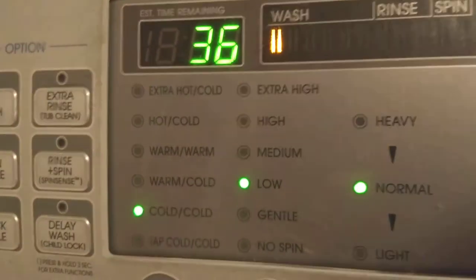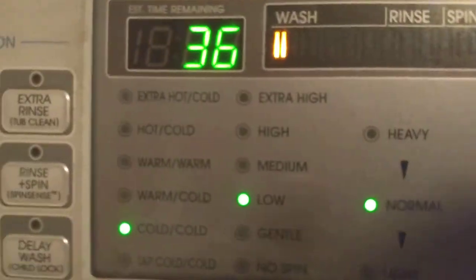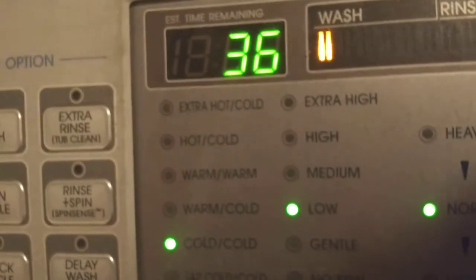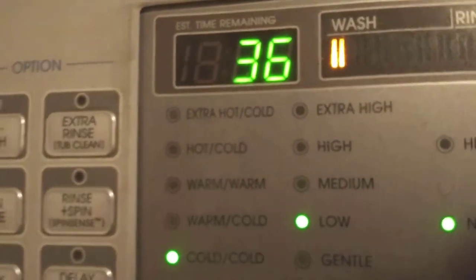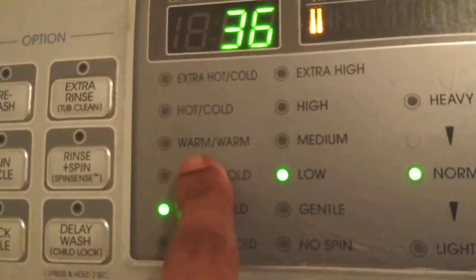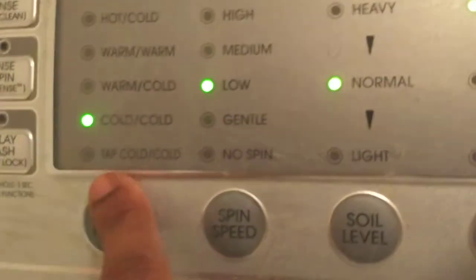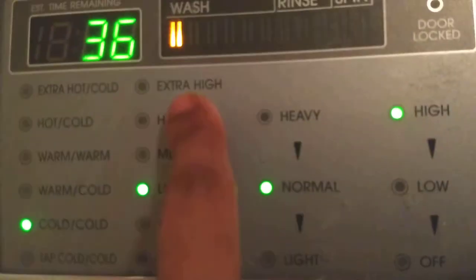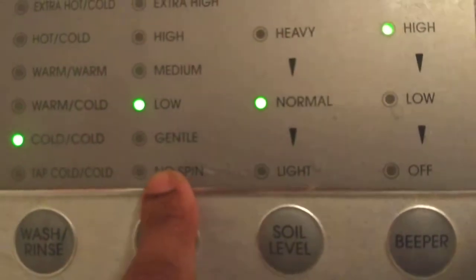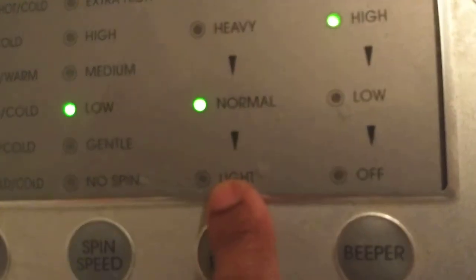It shows the minutes, along with wash, rinse, and spin indicators. It also displays the washing type — for example, the temperature options go from extra hot/cold, hot/cold, warm/warm, warm/cold, cold/cold, and tap cold/cold, with spin settings ranging from no spin all the way up to extra high.